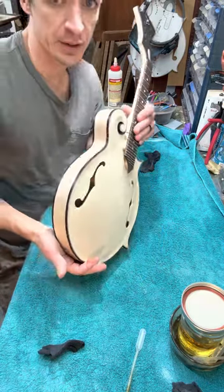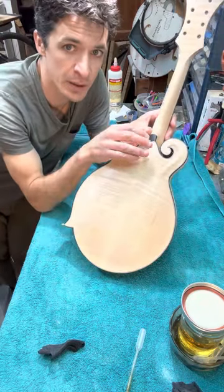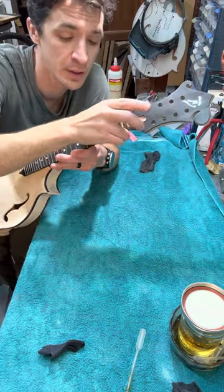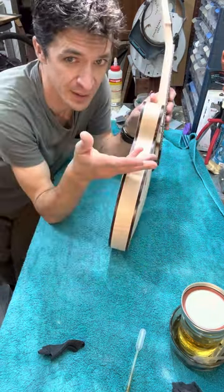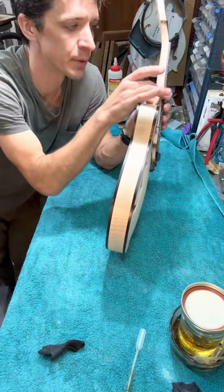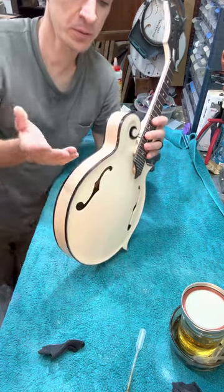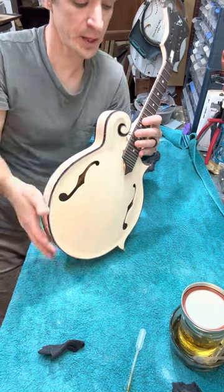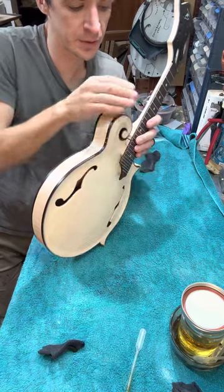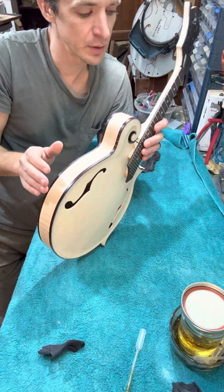The tricky thing with doing a blonde style mandolin is I have an ebony cap here, and then an ebony fingerboard and ebony headstock. So when you're sanding, it can be tough — you kind of chase your tail trying to keep the ebony from smearing onto the blonde maple. Something I do to help reduce that is I'll do a wash coat of shellac and go over it, and that helps seal in any of the ebony particles.